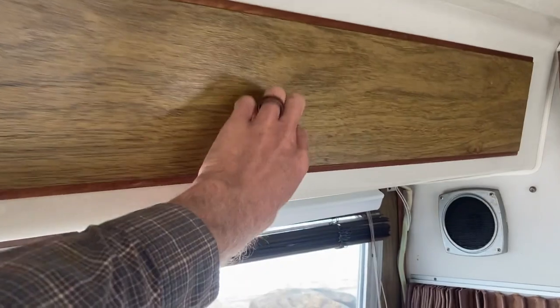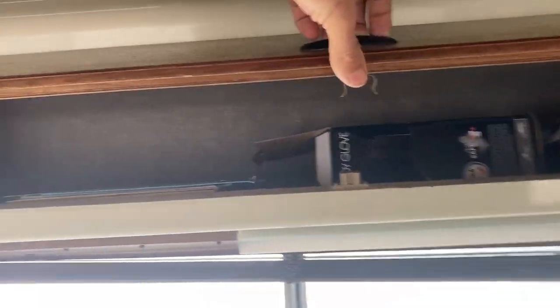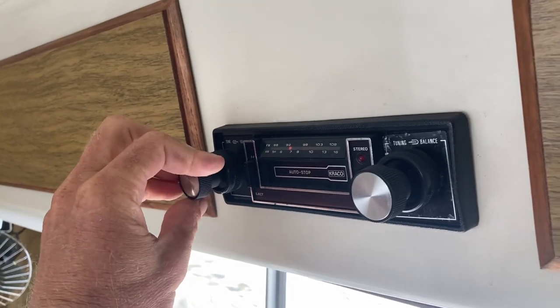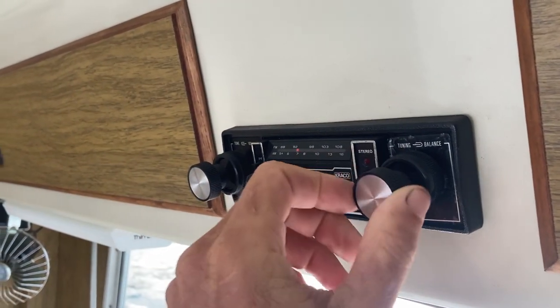Moving into the camper area, you'll see those large windows. We've got upper storage throughout the vehicle, which is lined with speaker carpet. You've got another stereo here which plays tapes and a radio as well, for when you're camping and chilling.